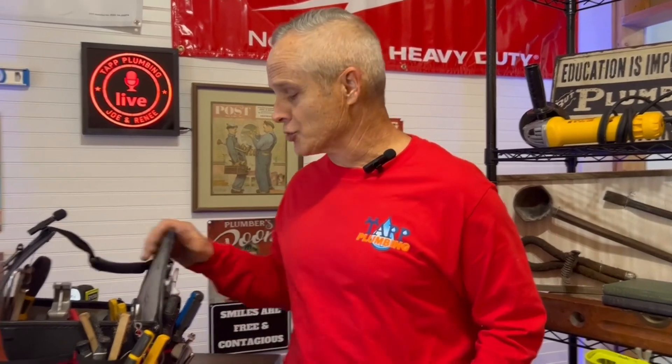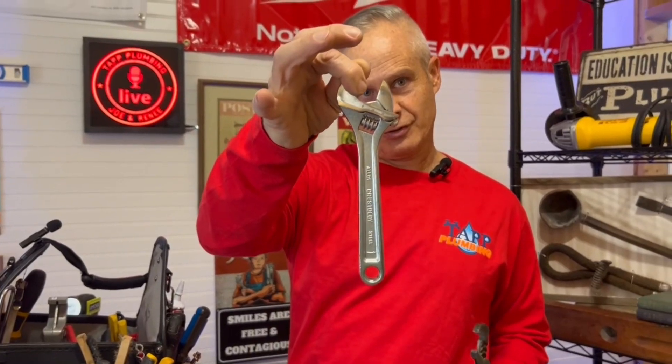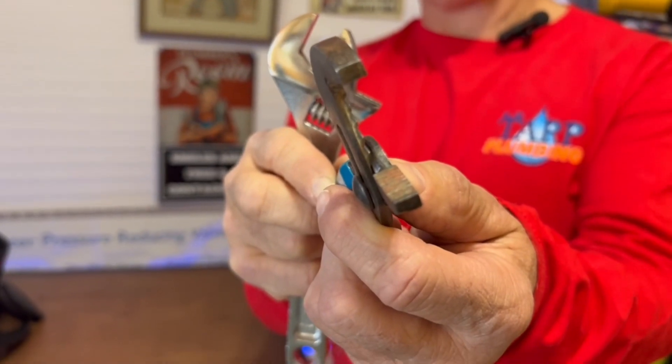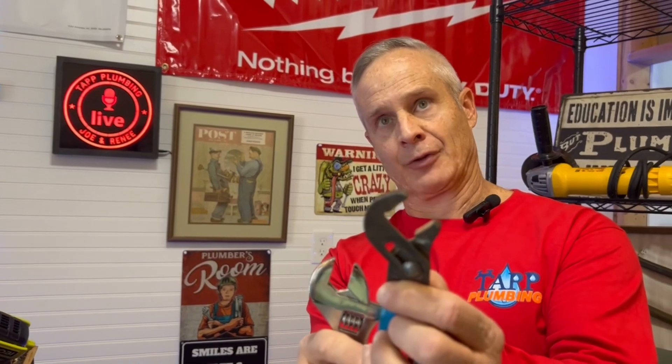The last thing you need to know about using channel locks is they will definitely scar whatever fitting you're going to use. So that is where you want to use a crescent wrench. One of the main reasons you'd want to use a crescent wrench is for exposed fittings like shower heads, or if you have a lot of nuts that are the same size, you can adjust it and it stays fixed. The teeth on the channel locks are actually what scars the fittings that you would not want damaged on something exposed like a shower head.